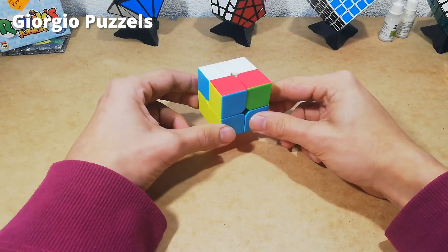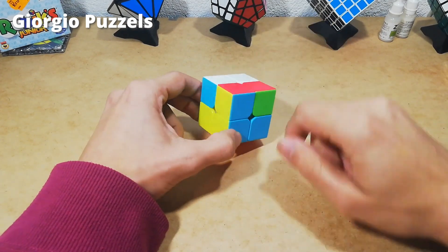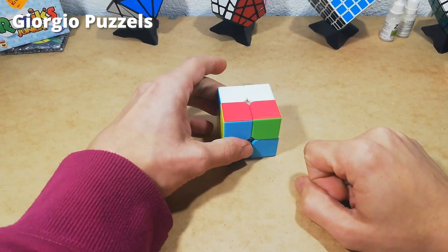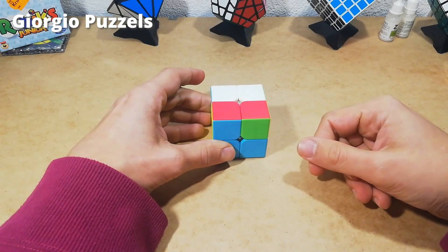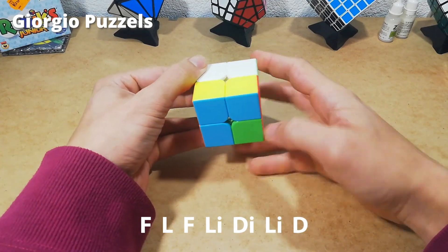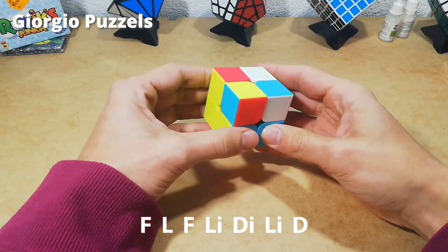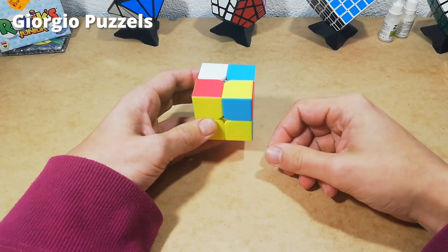Now for the other case. In the second case we don't have two pieces switched next to each other — we have them switched diagonally from each other. This piece is in the correct spot and this piece is in the correct spot, which automatically means these two pieces are switched. What you're going to do is make sure one of these wrong pieces is on the right side closest to you and the other piece is on the left side farthest from you, then do this algorithm: front, left, front, left inverted, down inverted, down. Now all pieces are in the correct position and we can fix them using the normal algorithm: right inverted, down inverted, right, down.